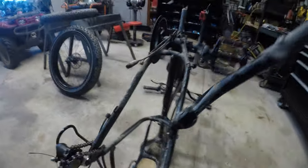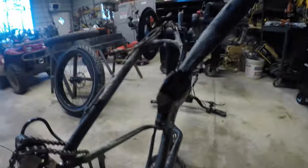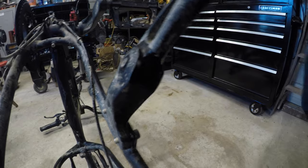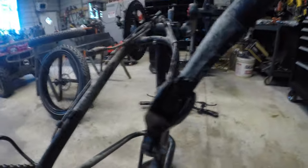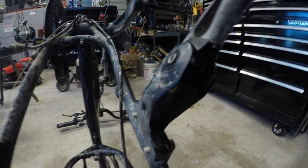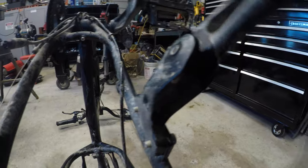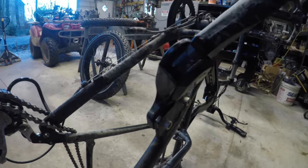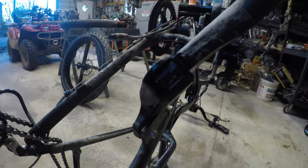Really the only place I've seen that did not like the mud was right here on the kickstand. I actually lubricated it - sprayed some WD-40 in there because this is where the grinding was happening and it was acting like it didn't want to come forward when I'd use the kickstand. Now you can hear there's nothing really in there. That lubrication helped, and honestly that's the only spot on the bike that I saw didn't like the mud.